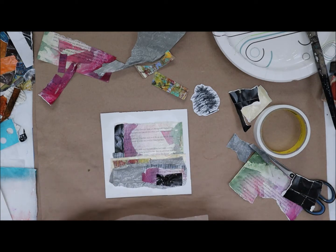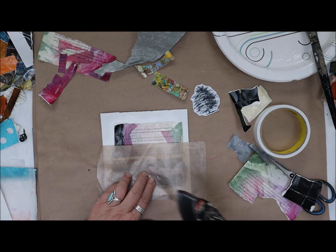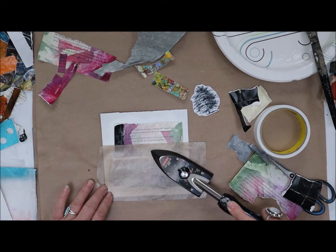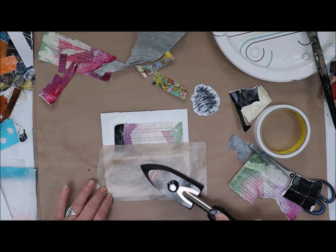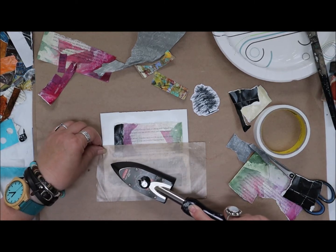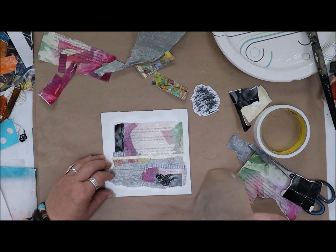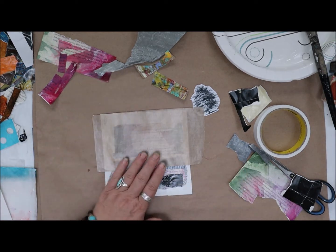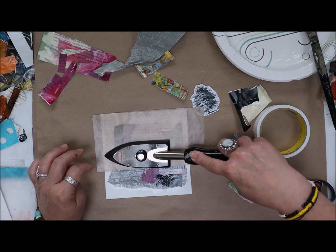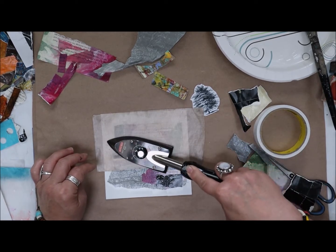This is a Teflon parchment sheet — it allows the heat from the iron to go through without sticking to it. You can use your house iron on a cotton setting; it is more cumbersome than these heat-seal irons, or tack irons. I'm moving it around, applying the heat — it's about 280 degrees. I'm fusing the top section, making sure the parchment is always covering it; otherwise the iron will touch the paper and melt it and make black yuck on top.